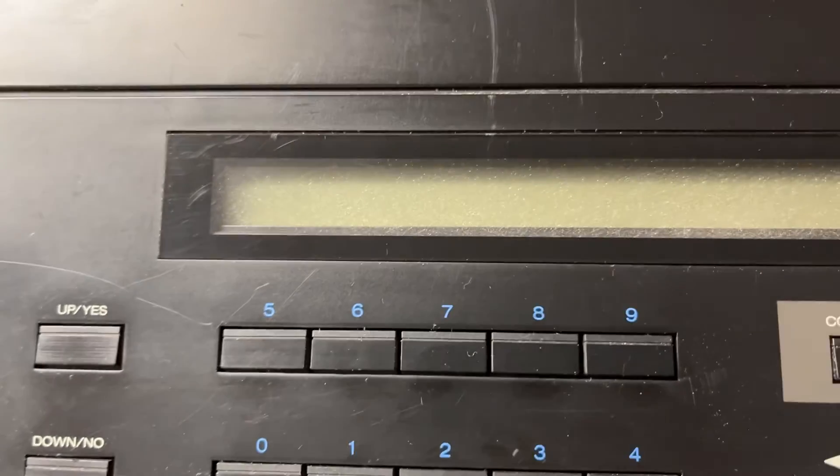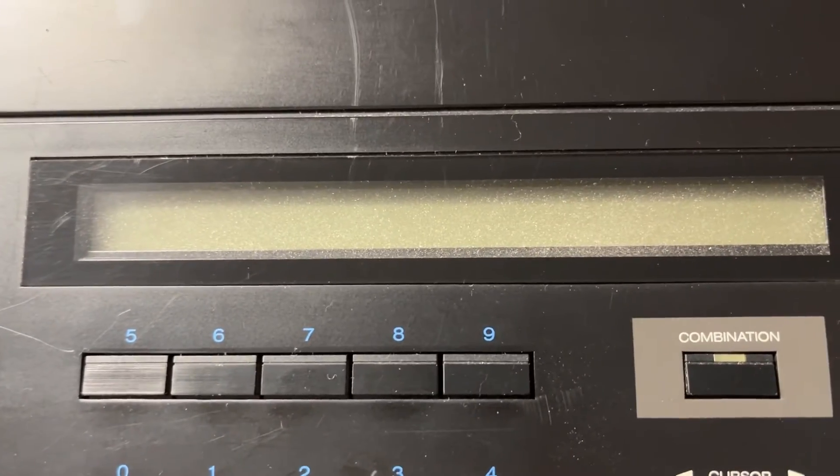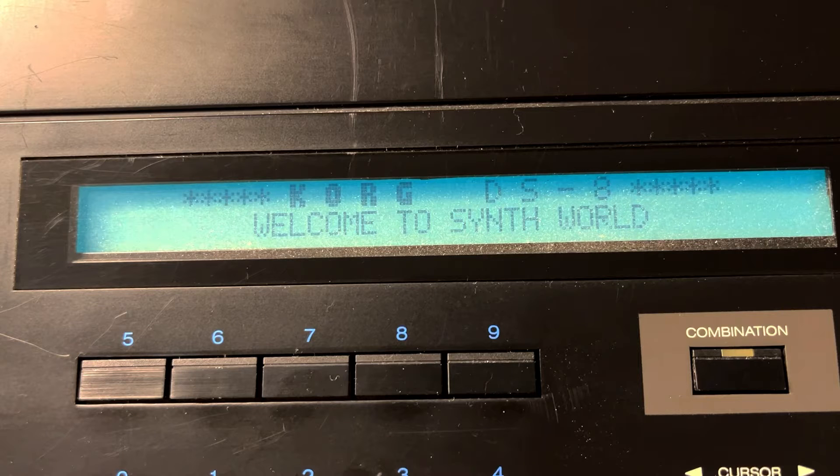I got a Korg DS8 the other day, turning it on for the first time. It's supposed to be a competitor to the DX7. Welcome to Synth World.